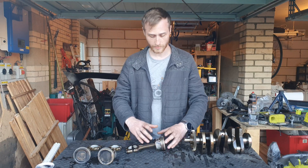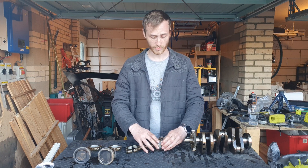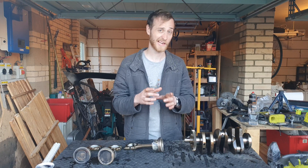Often the expansion rate is different as well. Forged will expand more than cast, so cast will often have a better fit when cold because it won't expand too much and catch on the sides of the block. Forged expands a lot more, so they start with a bigger clearance to give room for expansion.